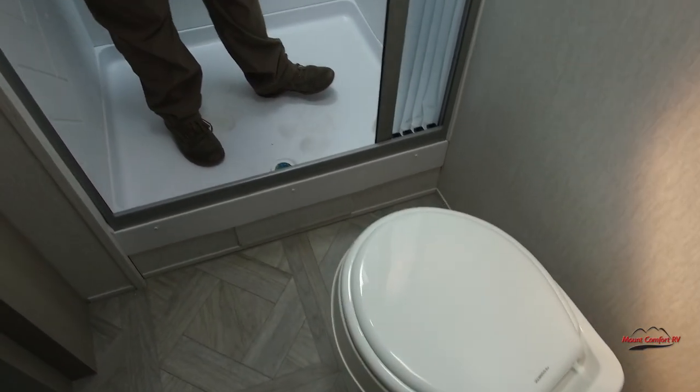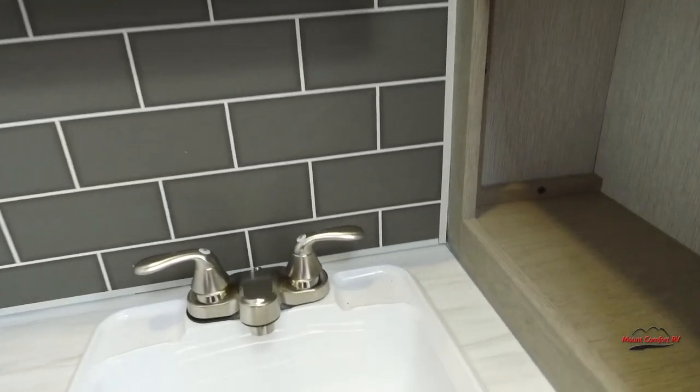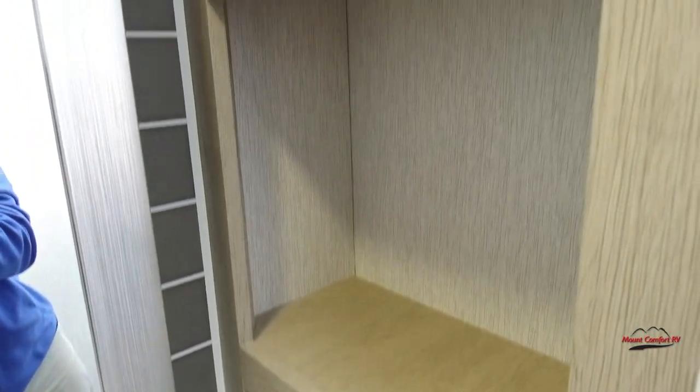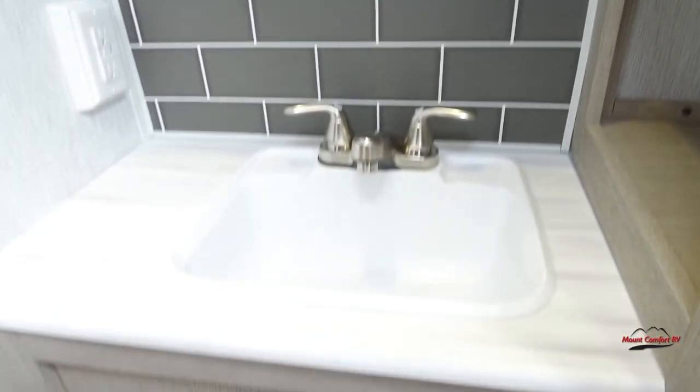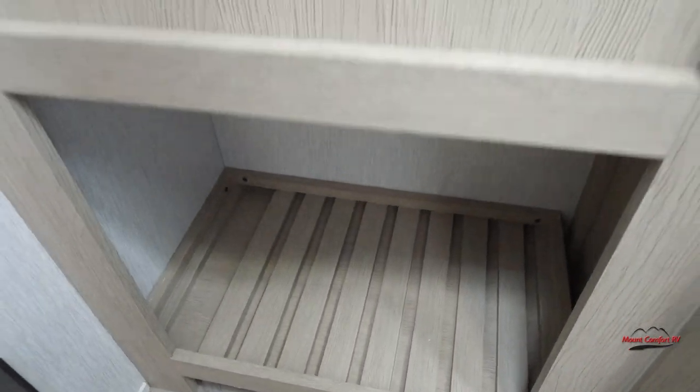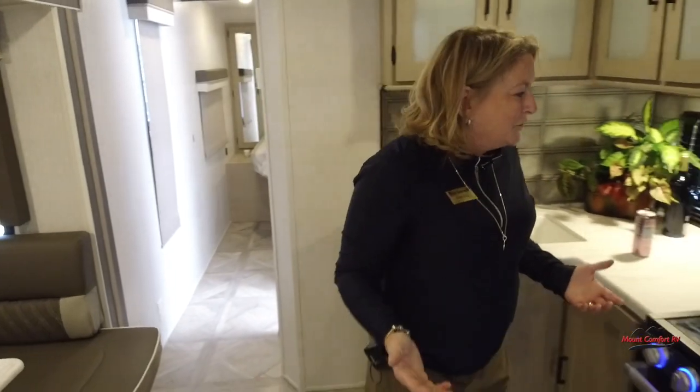The toilet is angled so you get a little bit more space in here, and you can actually come in and shut the door. There's a great linen shelving unit with additional space under the sink and a medicine cabinet. When I got in this trailer, I truly was enthusiastic about all of the possible uses, all of the people I could take, where I could put it, how I would use it, who could come with me.